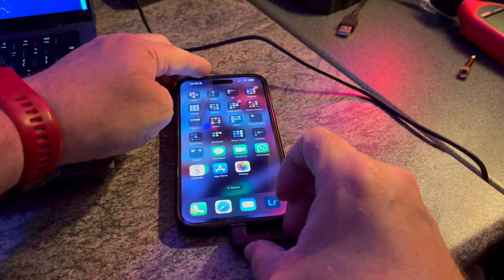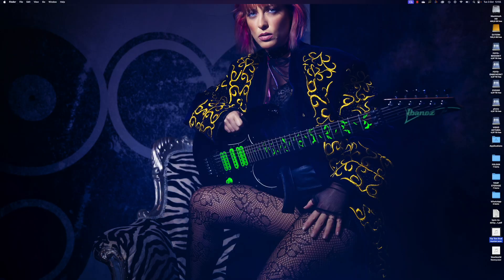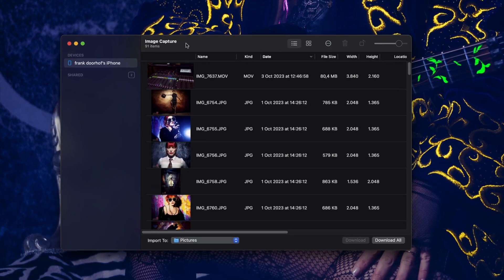Okay, first things first, of course, connect the cable to your phone. And the first time you will have to trust your computer — in this case, we already did that. And as you can see, there's an app starting up called Image Capture. I don't know how I missed this one, but it's a normal app native to your Mac OS, so you can find it in your application folder.